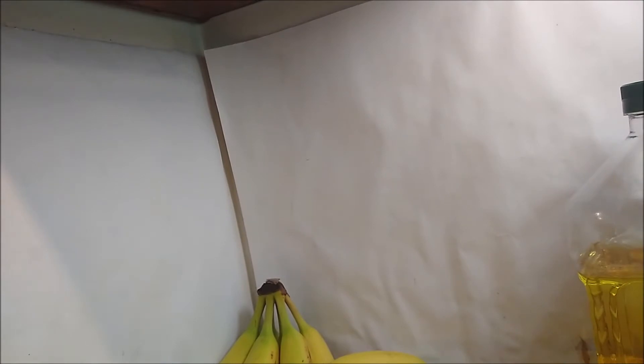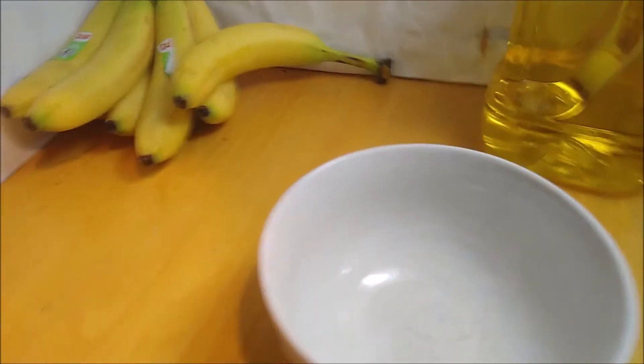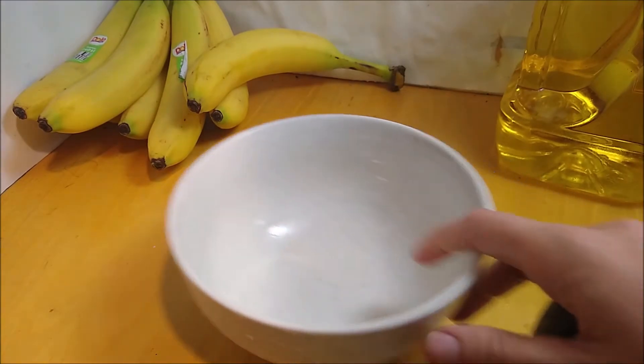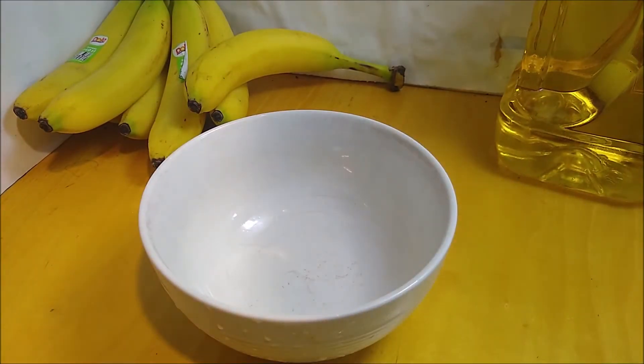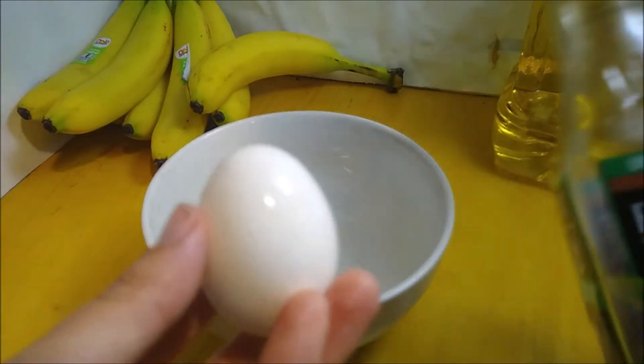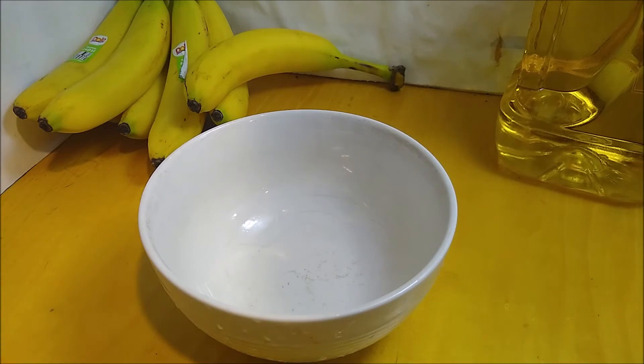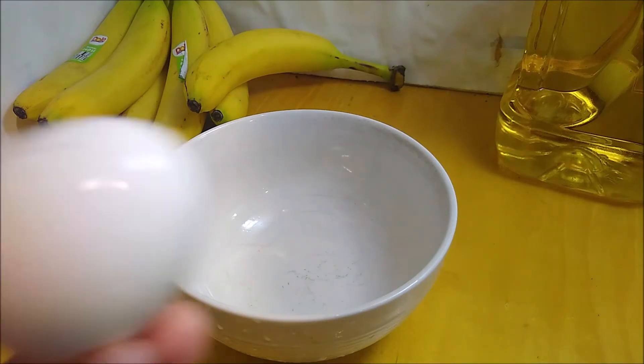Now let's have another egg-cellent example of air pressure. The hissing you hear in the background is me heat-searing some proteins. Here we have an unboiled egg, and here we have a bottle. Many recipes call for you to separate eggs, and in the other video we saw how you can separate an egg from just a shell.